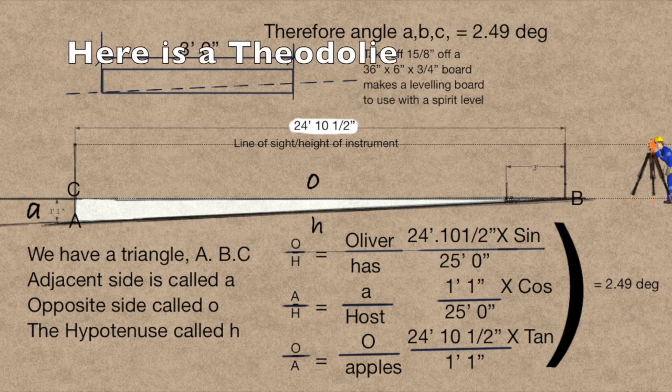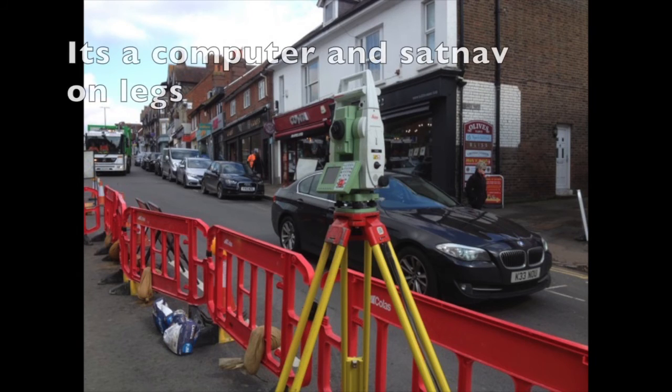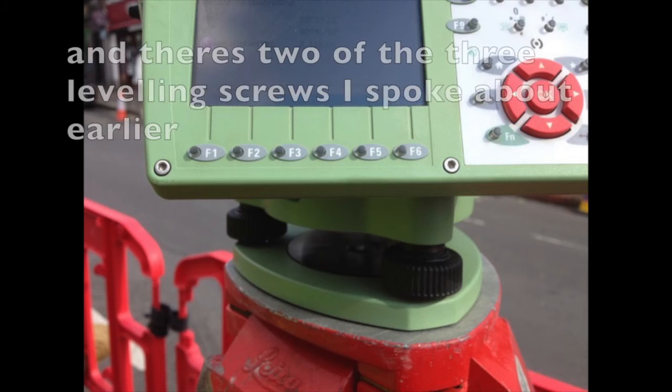Hope this has made it a bit clearer. It's difficult to put five years' work into 15 minutes, but I hope you've enjoyed it and understand it. Here is the theodolite — and I'm not even going there. Please subscribe. Bye.